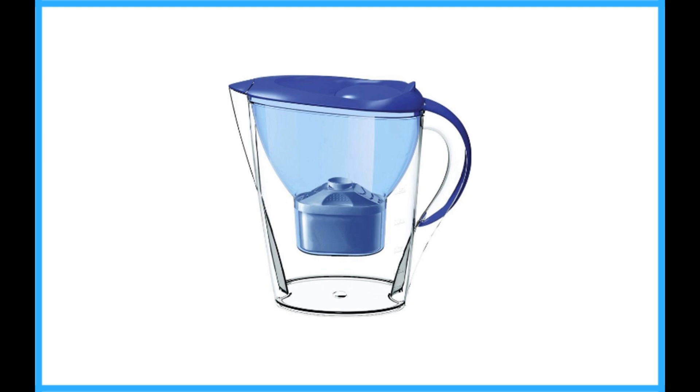The design of the pitcher allows it to fit easily into any refrigerator. The lid flips back, it's comfortable to grip and pour. Overall, the Alkaline Pitcher is the best blend of value and quality.